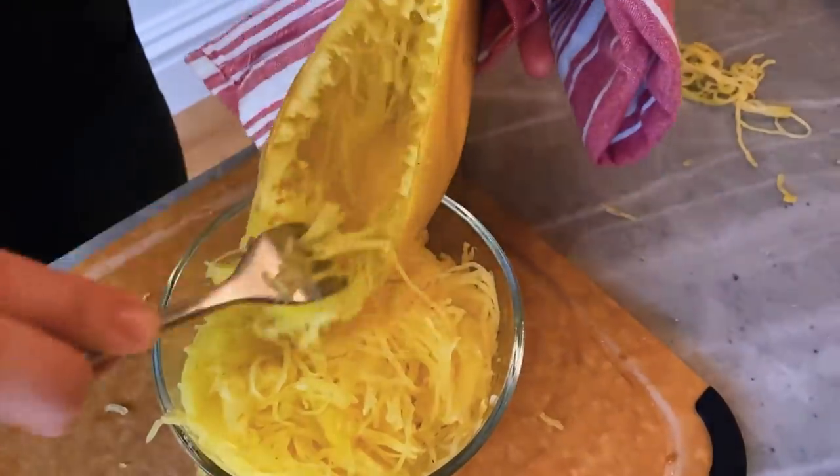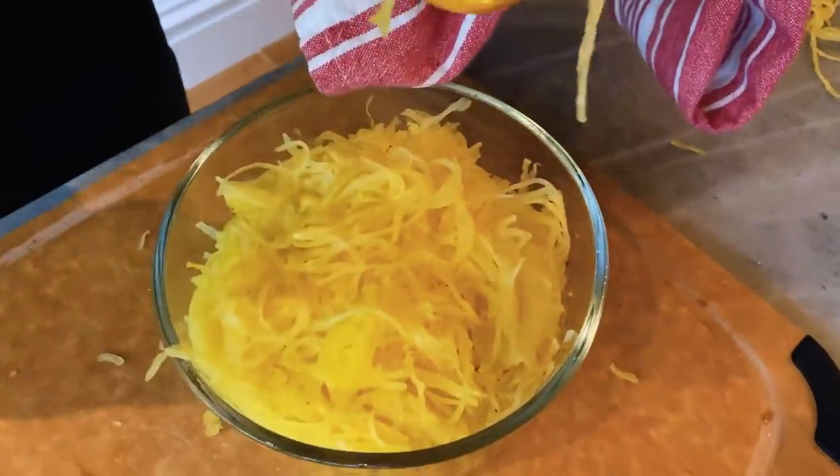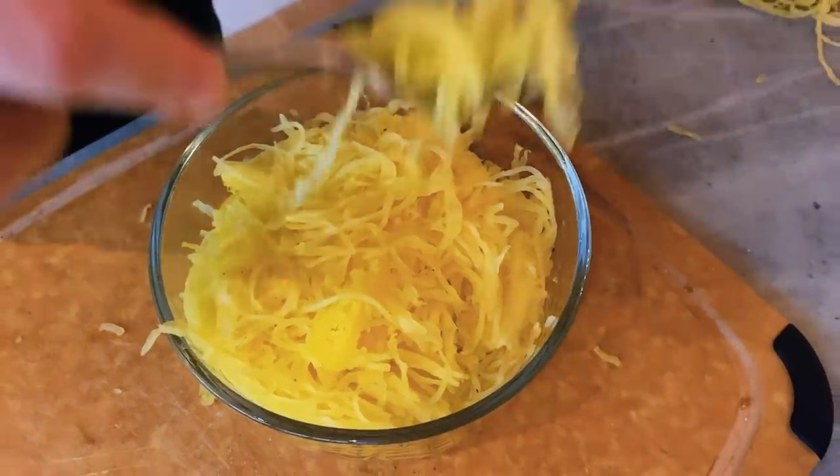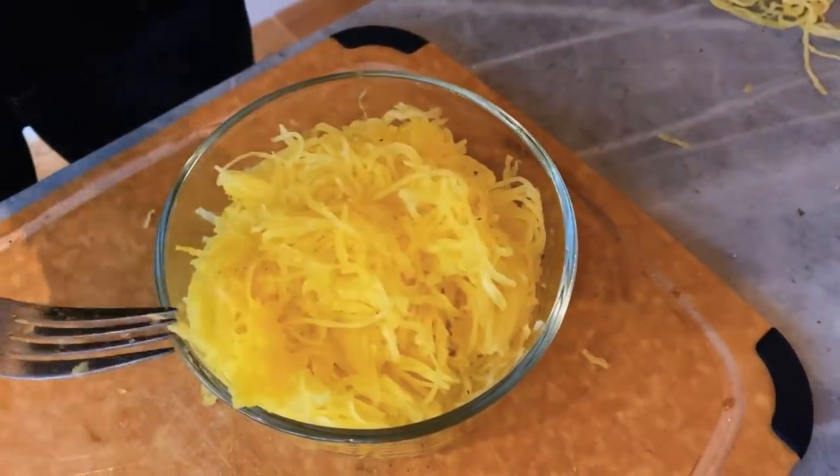I've added pesto to this stuff, tomato sauce, or just drizzle it with a little bit of olive oil, lemon juice, salt and pepper heated up. It's really versatile — it'll take on any flavor you want to cook with. Here's your prepped spaghetti squash ready to go. Another really simple, easy fall recipe for you guys. Let me know what else you want to see. I love getting requests and being able to show these things to you guys. Subscribe to my channel and turn on notifications so you know when I put up a new video. I'll see you guys next time.